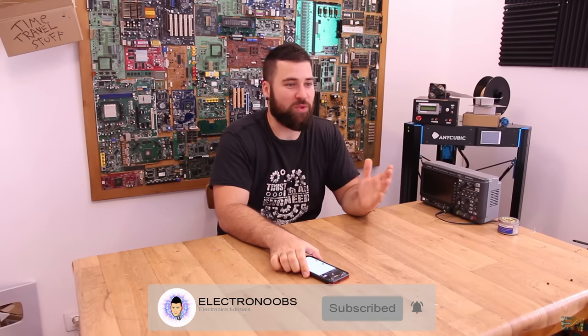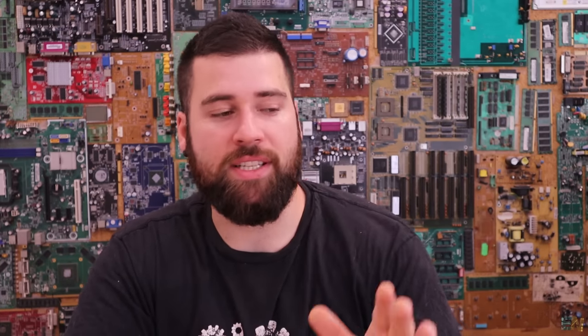That's the video for this week — I hope you had a great time and learned something new. We covered the ESC for a brushed DC motor, the mailbag with components for future projects, the Q&A, and my laptop as a workshop tool. I hope you liked it and I'll see you in the next Electro News video. Keep it up, guys!